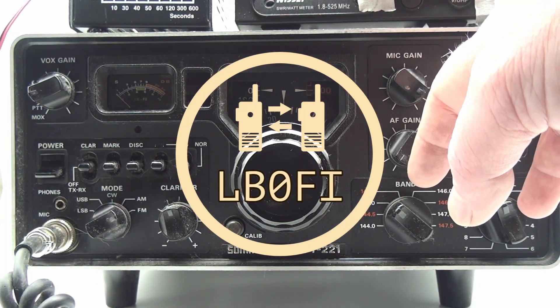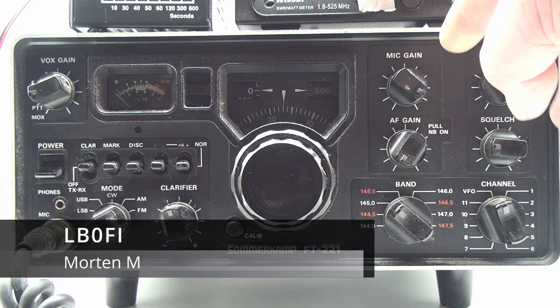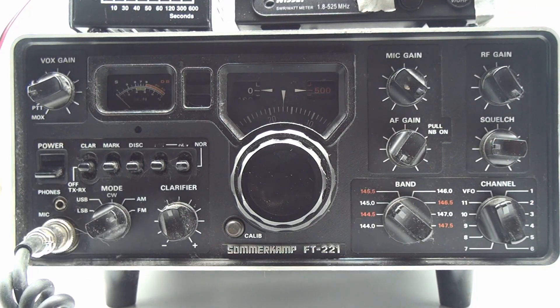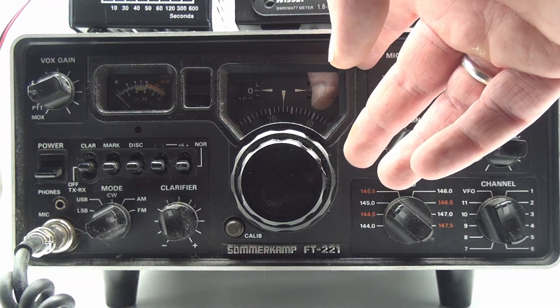This is the Summercamp FT-221, also known as the Yaesu FT-221, a 10-watt all-mode 2-meter radio from 1976. It is claimed to be 10 watts out, but is it really? How many watts have been lost in the 40-some years since it was released?